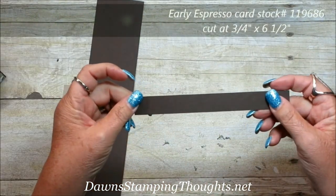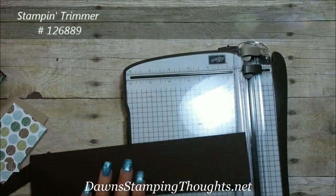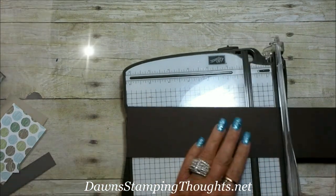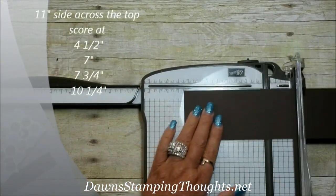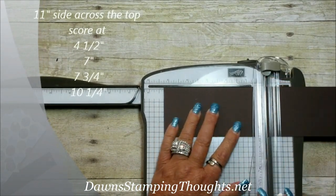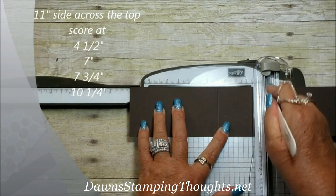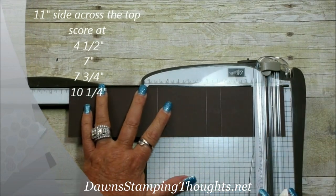For the belly band on the back to hold the gift card in place, this piece is cut at ¾ by 6½. Now let's grab our paper trimmer — first we're going to do some scoring. On the 11-inch side across the top, we're going to score at 4½, 7, 7¾, and 10¼.